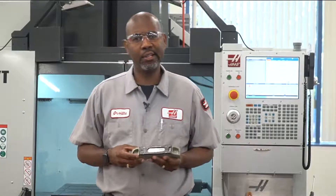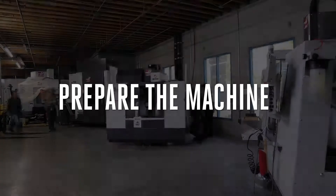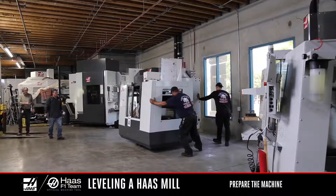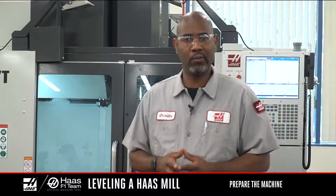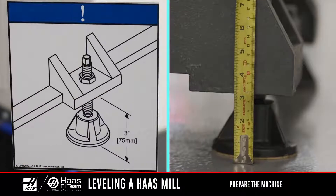We recommend a machine level with two vials. When a machine is installed, it must be leveled to a certain height to provide optimum performance, accuracy, coolant, and chip flow. We'll start by making sure the machine is at the correct height as specified on the decal.